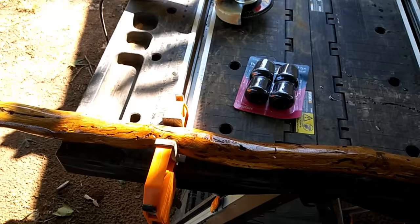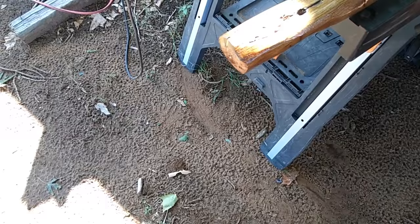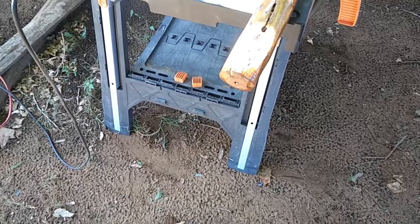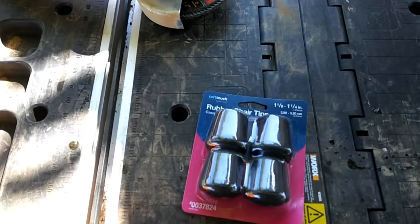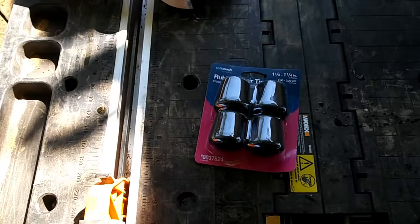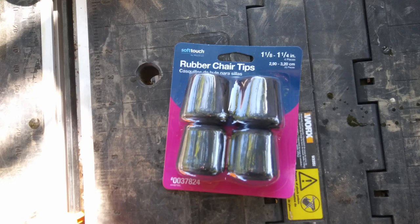Good morning everyone — here's kind of a supplemental video, caning with Kevin part 2. I was concerned about the end of this cane. I didn't want my buddy to be using it and have the cane slip from underneath him because of that wood surface. So what I'm going to do is take my grinder, take some material off of that, and then put a rubber chair tip on the end of it. That will give me a little peace of mind because I sure don't want him to fall.